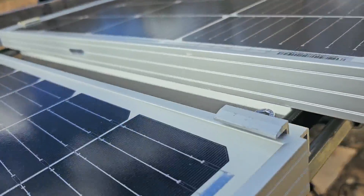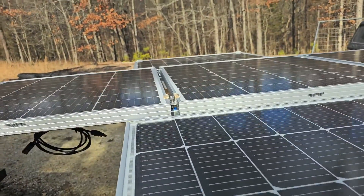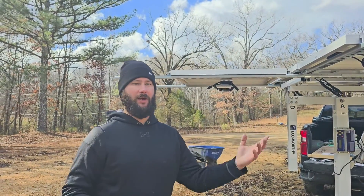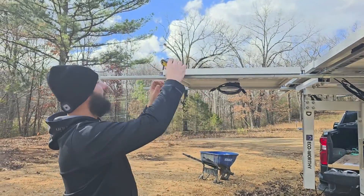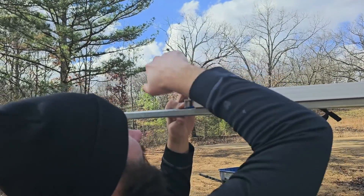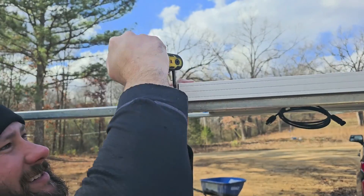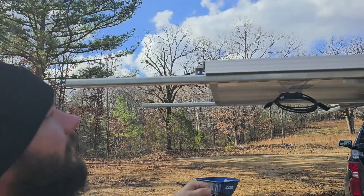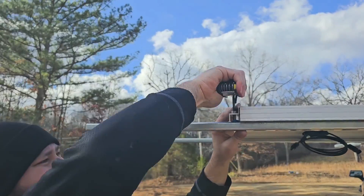Looks like we're ready to tighten it up. I'm going to get my allen tool and I'm going to start tightening. This right here is the most frustrating part of assembling the panels on the solar tracker — having to tighten the side clamps and keeping them from turning is not fun. What I've had to do is, they may turn a little bit on you. When you tighten, you see how it's turning? I'm tightening and I'm having to hold it in place. So once I get it to where it's tight like that, I just tap it back in place and tighten it up one more time. And that is tight.